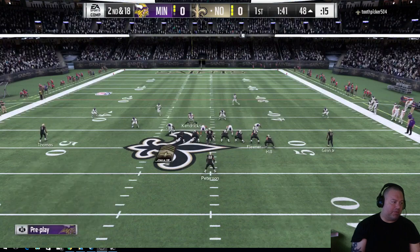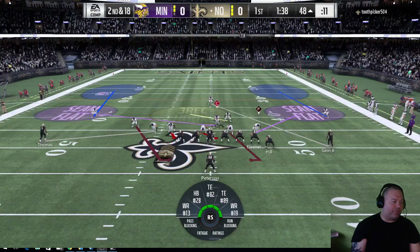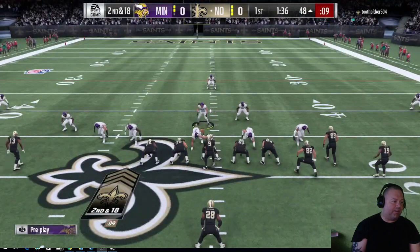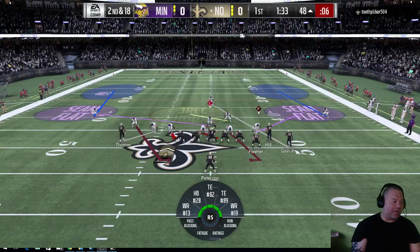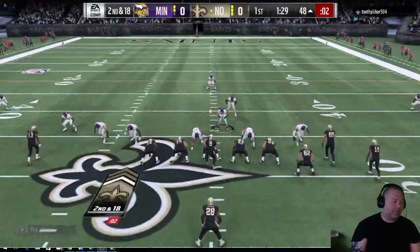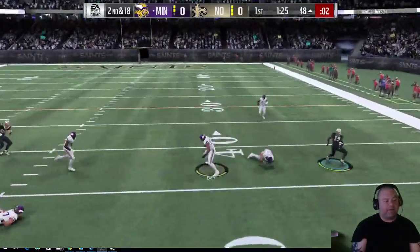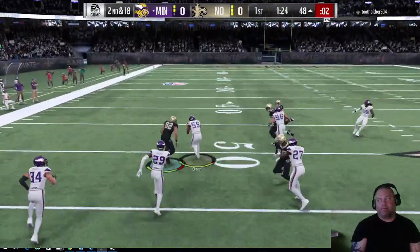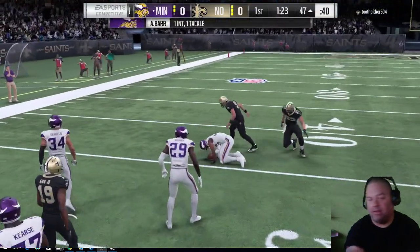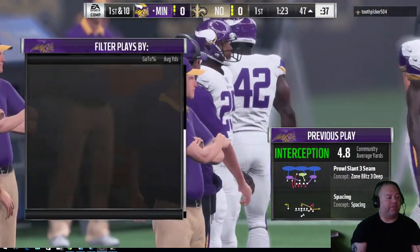I'm going to do the two outside guys. I'm going to watch for the drag or the streak. This might be a sweep to the right, which I'm in a good run stop formation right now. He's passing — and there you go guys. I mean, it locks up a lot of stuff under center. I'm going to go ahead and punt the ball because I don't want to waste your time.